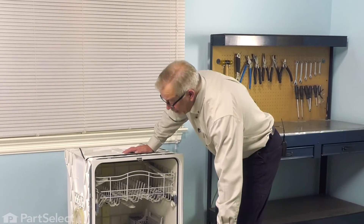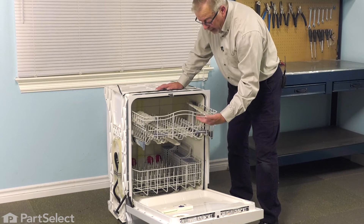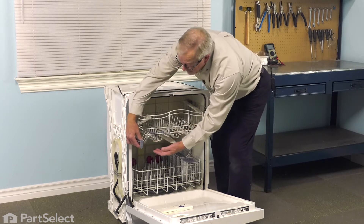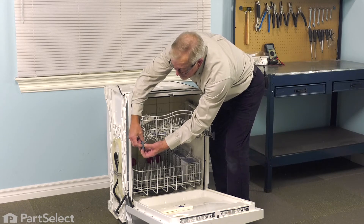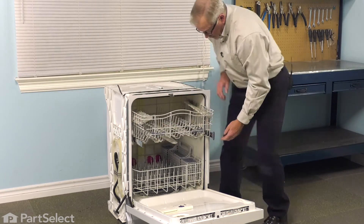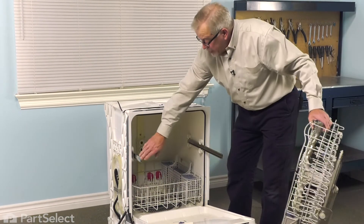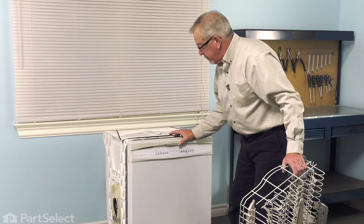Open up the dishwasher. We'll remove any items on the upper rack and then remove the rack. To do that, we'll need to release the rack stops and remove them from the rails. This particular style has a little tab in the center — just depress that, lift the tab on the outside edge, and then you can slide them right off. Then pull the upper rack right out of the dishwasher and tuck those rails back in out of the way and close it up.